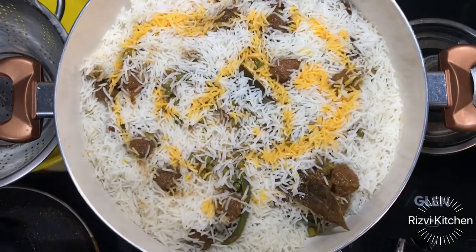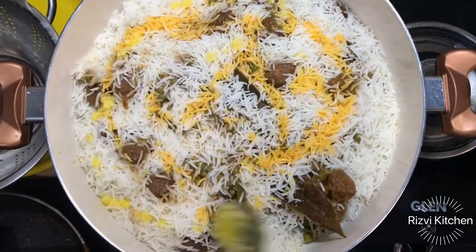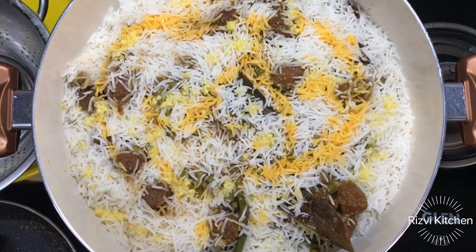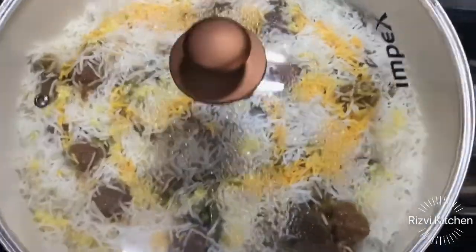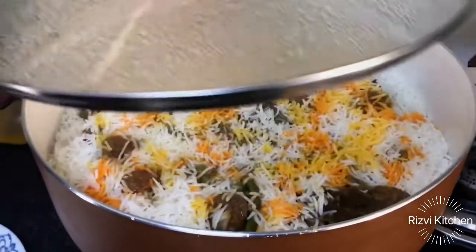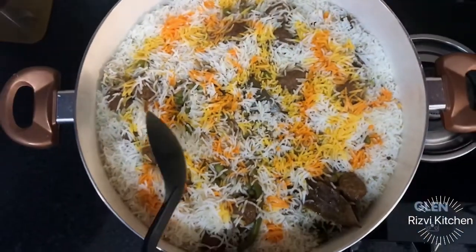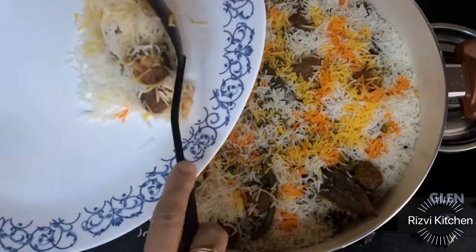You just need a raita or salad with this — that's it. Add a little ghee on top and cover it. Five minutes on high flame and around 15-16 minutes on low flame. Kofta matar biryani is ready to serve. Try this different biryani recipe!